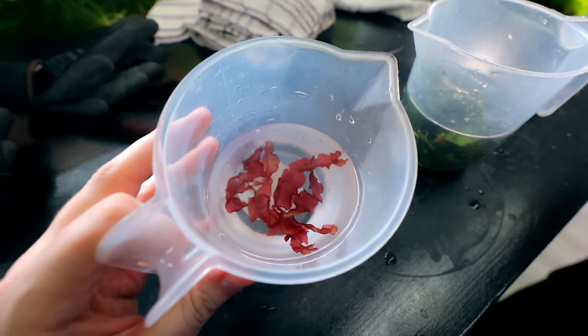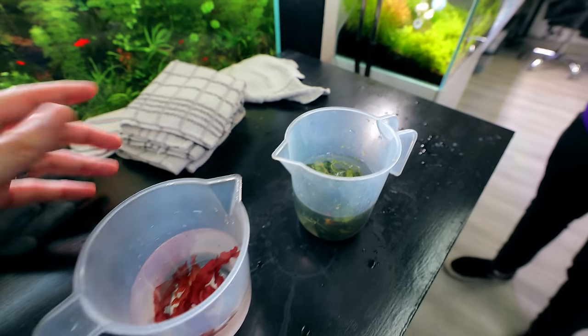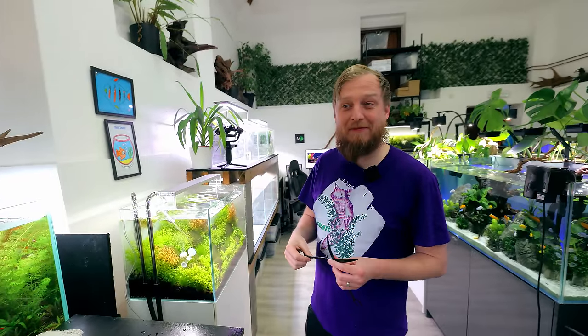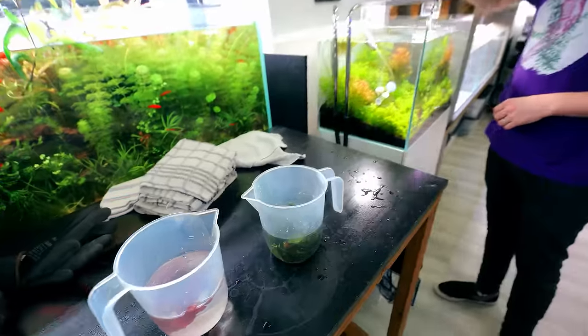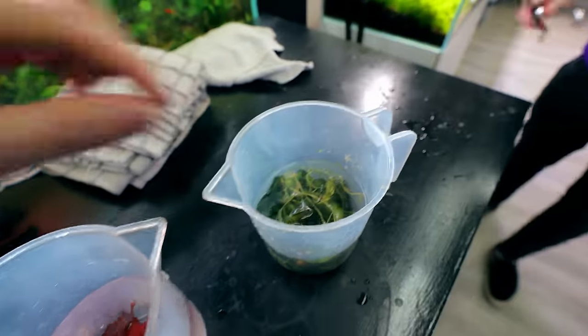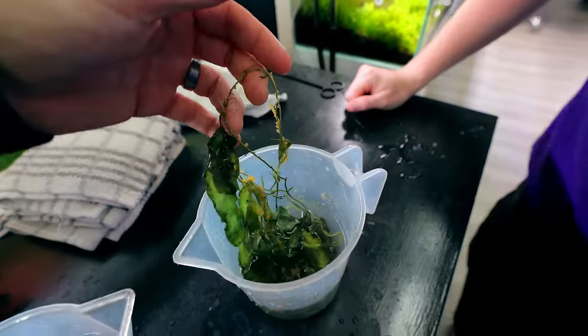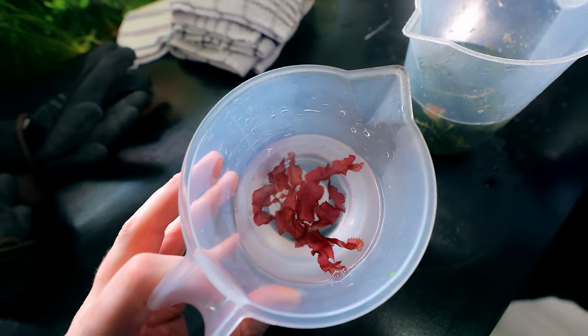Okay, so here's what we've got: we've got red algae and we've got green algae. I'll put the names up on the screen because I haven't got a clue. This one has like a rooty system that goes all through the sand. As for this one — I have no idea what species that is.